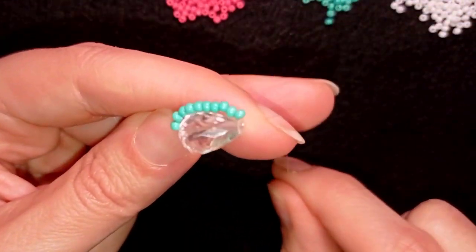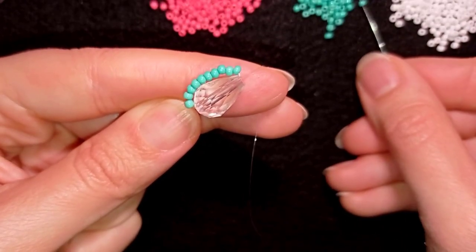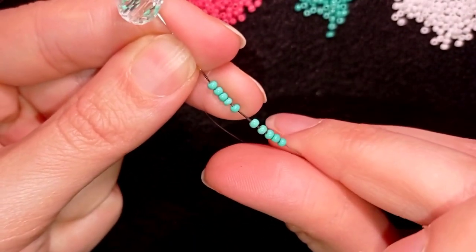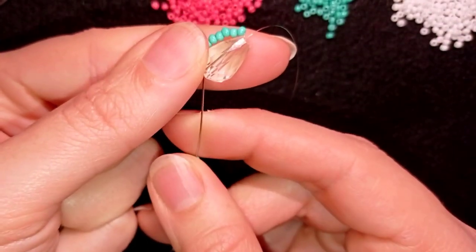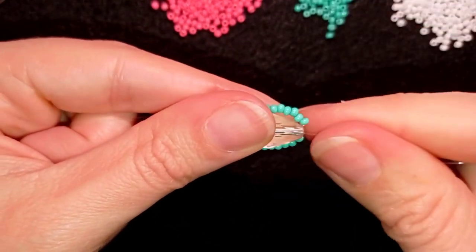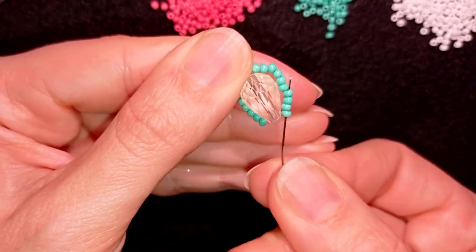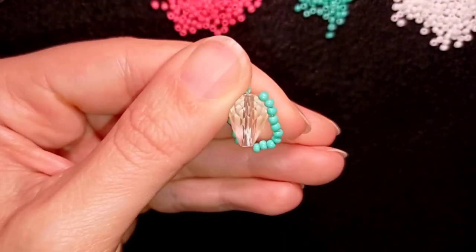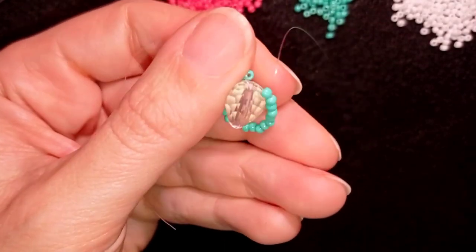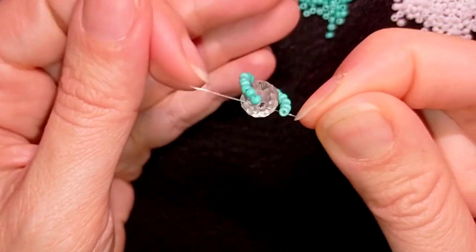Now I'm turning it in this direction and I need to take 10 more of these beautiful turquoise beads. I have my 10 again, and while still holding my tail thread I'm going back again in a circle. Now I want to go through all of those beads and exit where my tail thread is.